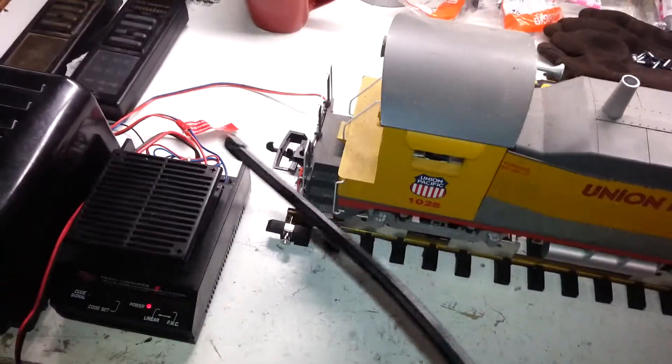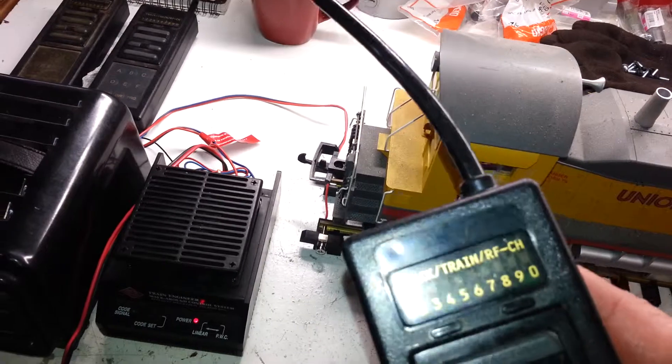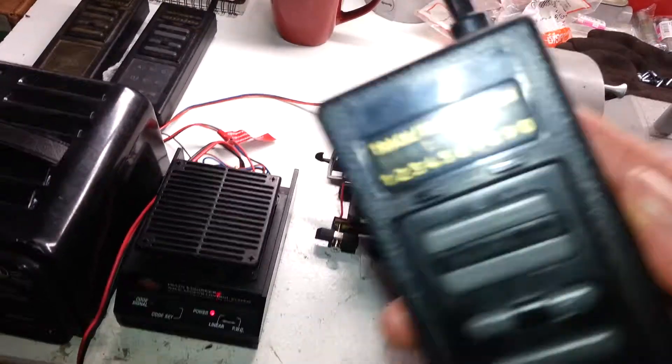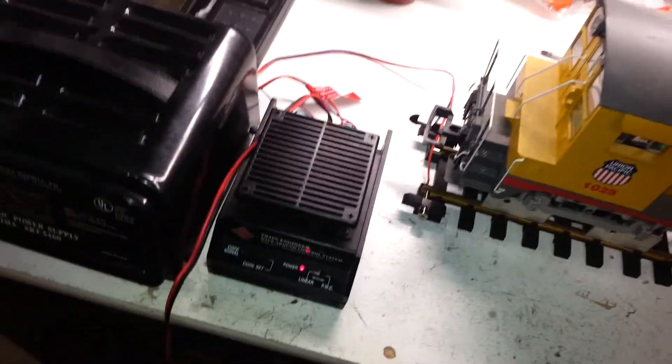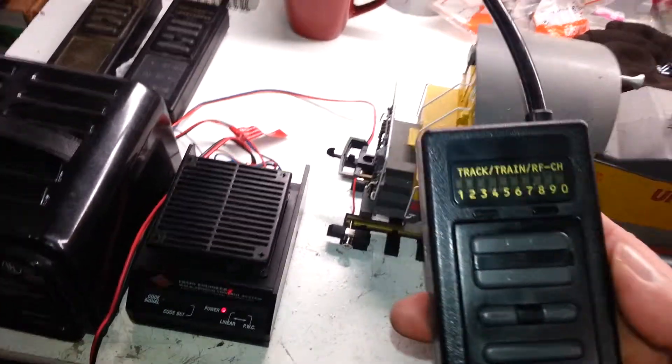I didn't have time to program all 10 channels to see if each one works separately, but each of the 10 channels do link up with this receiver. So this will be sold as a set. Thank you.